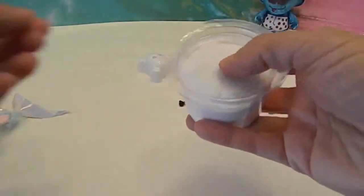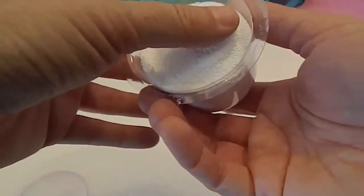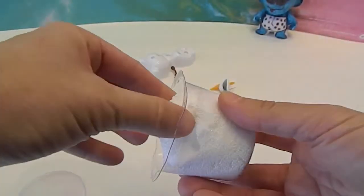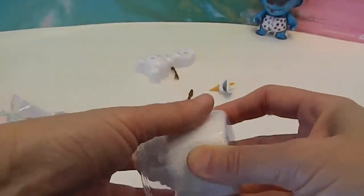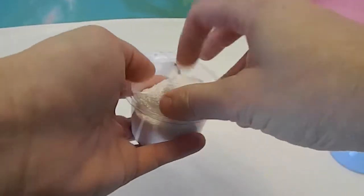I'm going to open this foam part. I'm curious to know if this stuff dries out. Ooh — very neat feeling! This stuff feels cool. I've messed with sands before but this is like liquid, not liquid — swooshy Styrofoam.